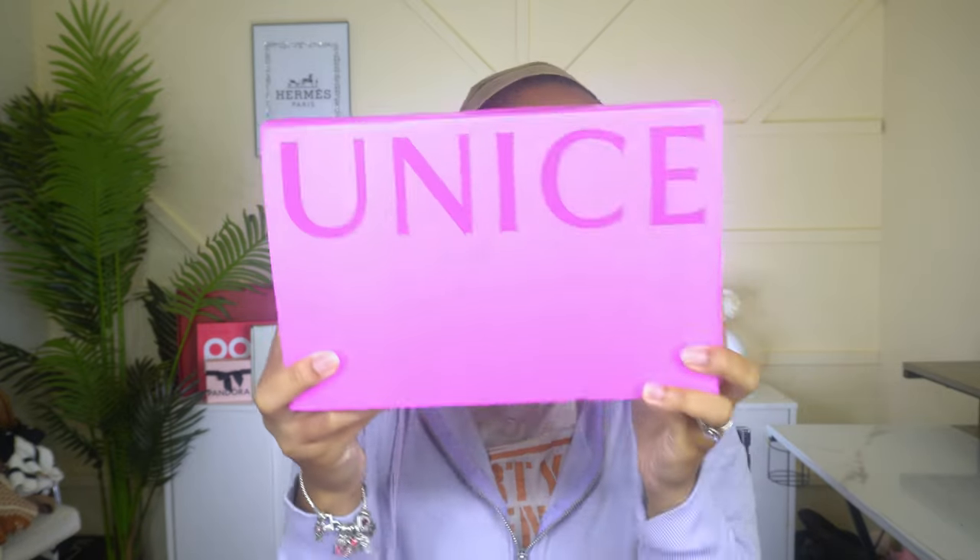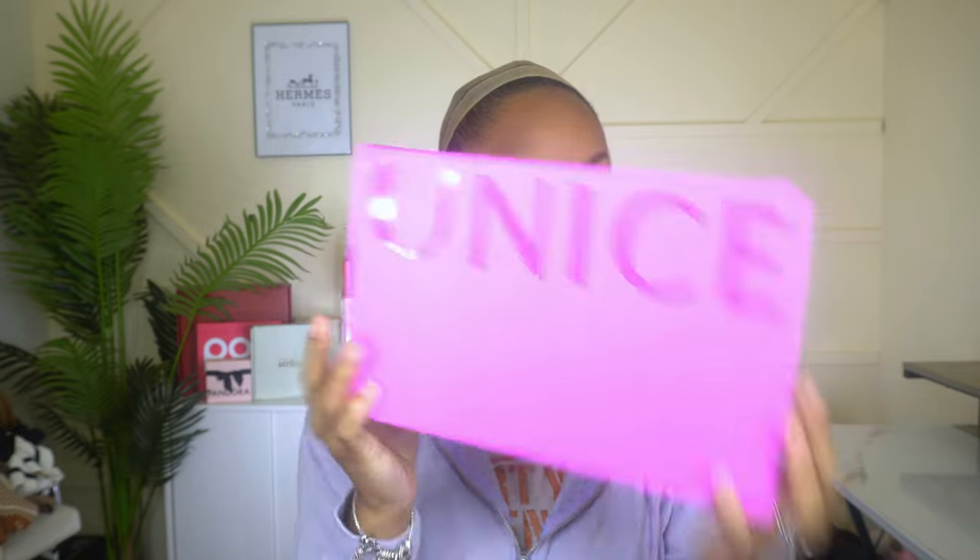What's up, it's your girl Imani. I don't like to keep it too long with these type of videos, so let's go ahead and get straight into it. Today's video is about the Bye Bye Knots wig.